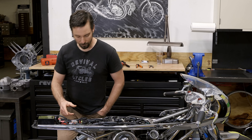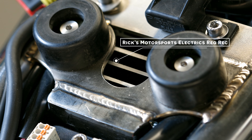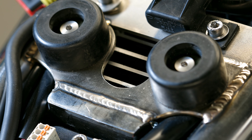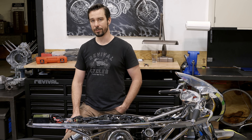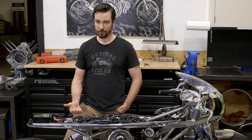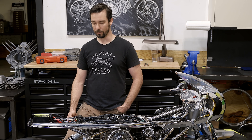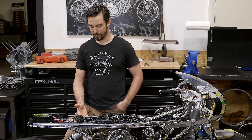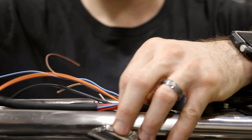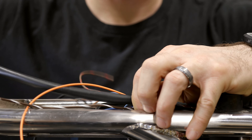Moving forward we have a MOSFET regulator rectifier from Ricks Motorsport Electrics. We chose this because this bike, being a Ducati 1100, has a permanent magnet three-phase charging system, so we needed a regulator rectifier combo. The MOSFET technology doesn't produce heat the way a standard diode reg-rec does, and since this reg-rec is sandwiched between the bodywork and underbody with not much airflow, we're able to use it there because of the MOSFET technology.